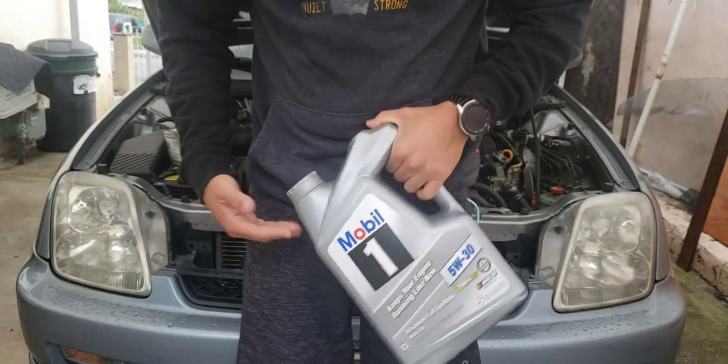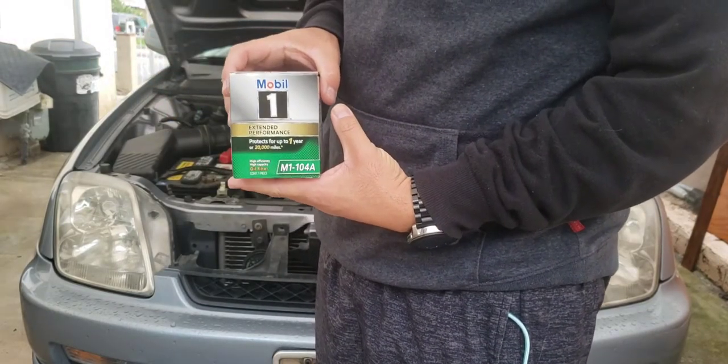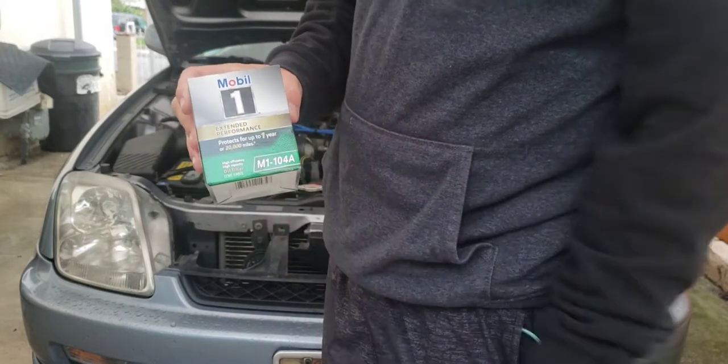Let's do an oil change today — Mobil 1. I've always used a 5W-30 Mobil 1 filter for this Prelude. It's the M1-104A.